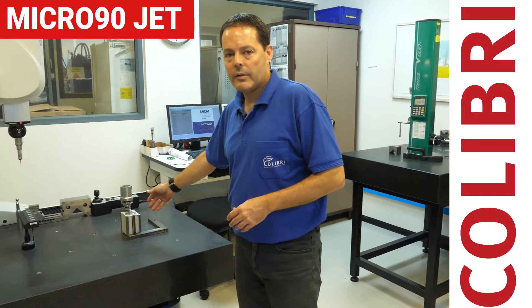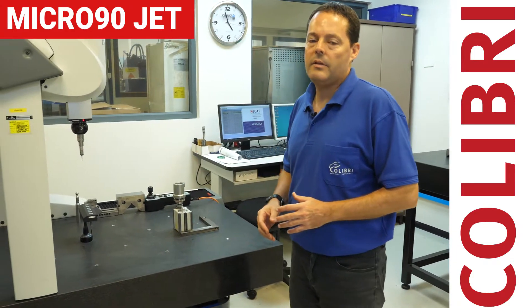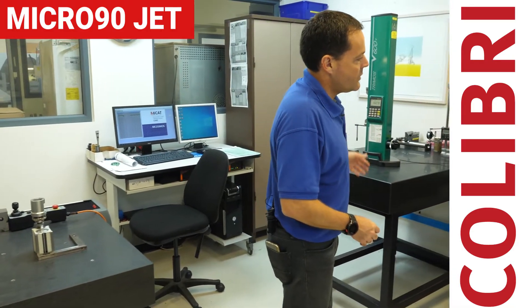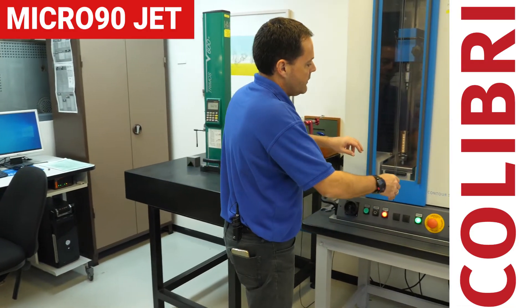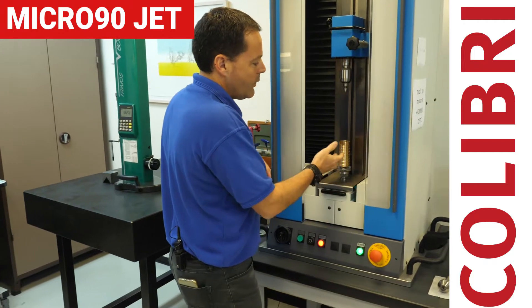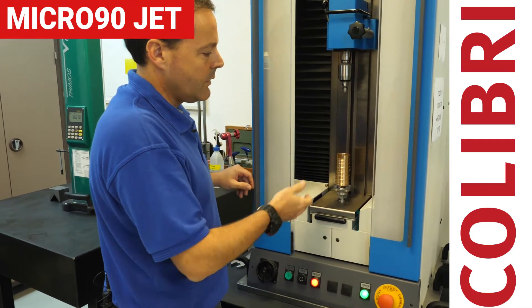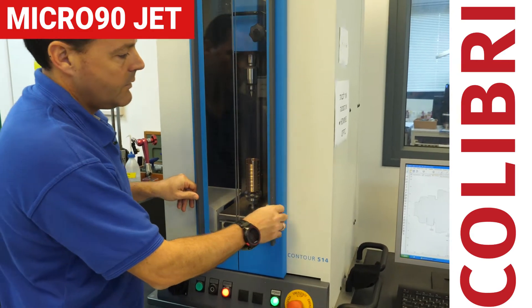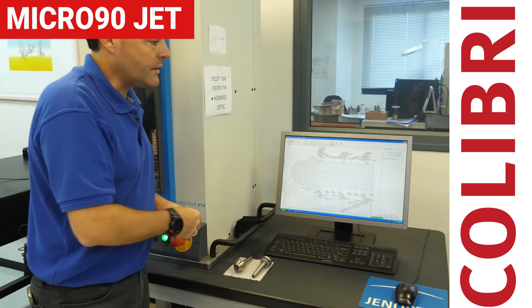In order to support the production of spindle parts, we need to measure them and operate in the highest demanding segments. We have different types of measurements: XYZ that allow us to measure general dimensions, height measurement, and also contour measurement that allows us to measure at the one-micron level the accuracy of very demanding parts. The results appear on the screen.